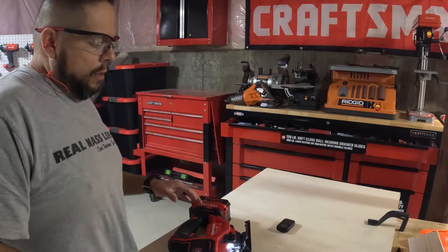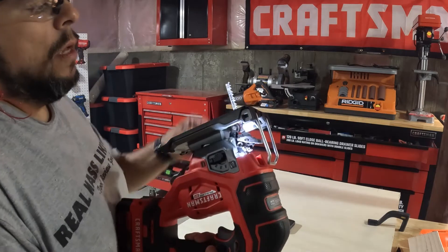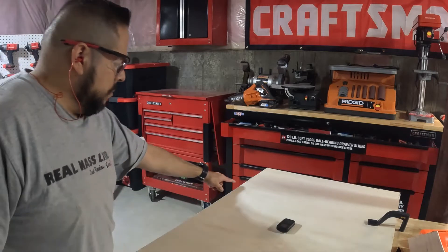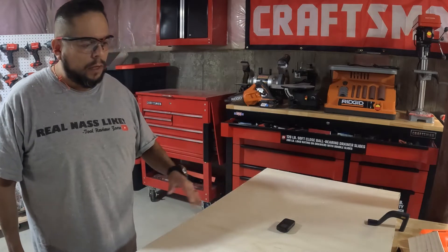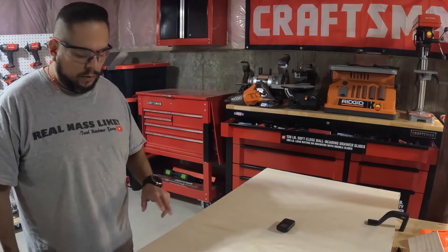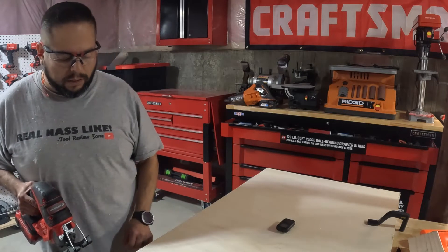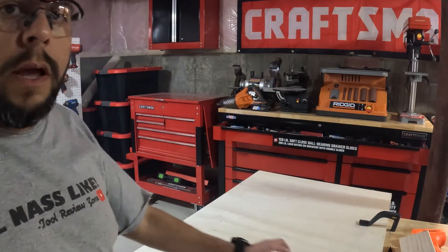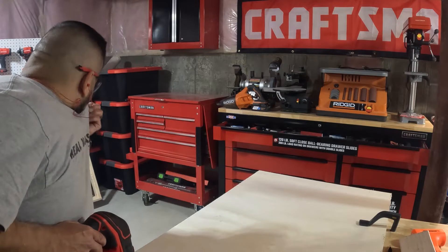On this cut I'm using an upcut jigsaw blade — a Diablo blade — because this is actually the bottom of the shelf from when we ripped it on the table saw. This is where we have tearout, so I'm going to sand that down after. The other side is smooth, so I went with an upcut blade so the tearout stays on this side.